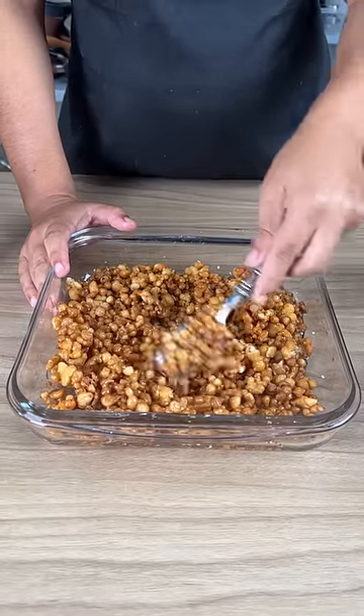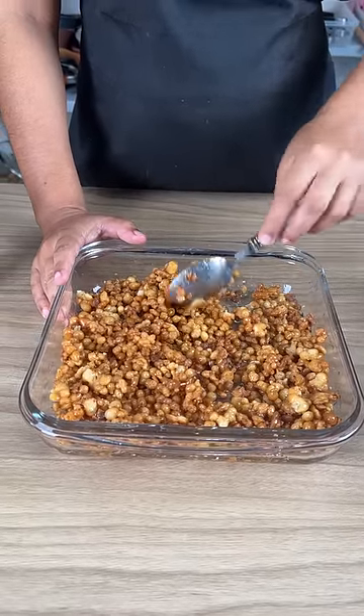Look how beautiful this looks. Shall we give this a taste? Yum. Give it a try.